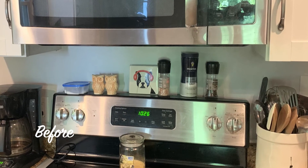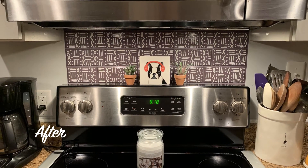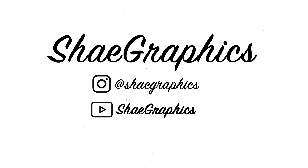And here's the before and after. I hope you like this project — make sure you go like and subscribe, hit the notification button, and follow me on Instagram at Shea Graphics for more project ideas.